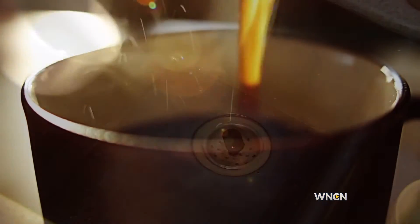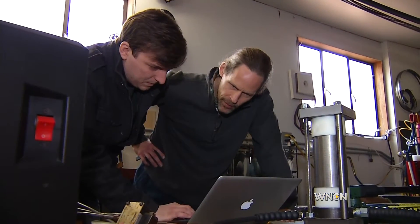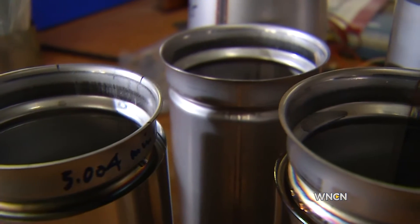It starts off too hot, and then gets too cold. But what if your hot beverage was just right for hours? A lot of people don't realize they have this problem until you tell them — you wait for your coffee to cool down. Logan Maxwell and Dean Verhoeven, both coffee drinkers, wanted to create a cup to cure the coffee temperature woes.